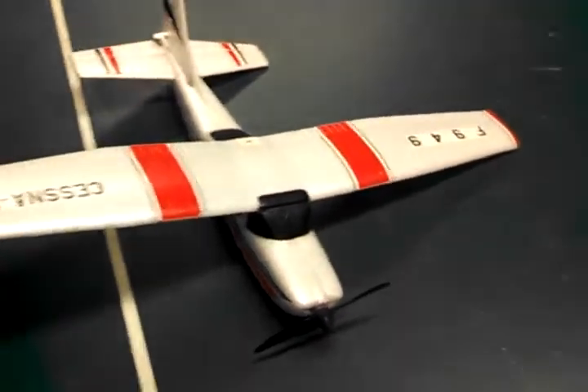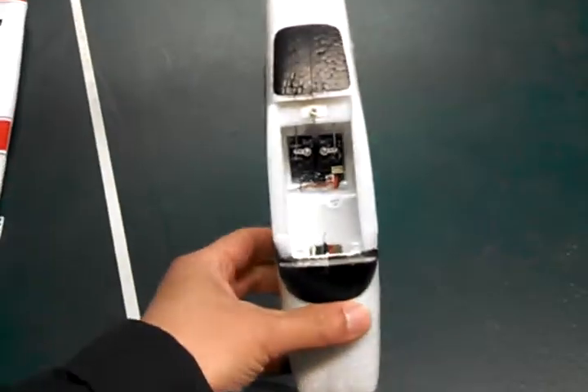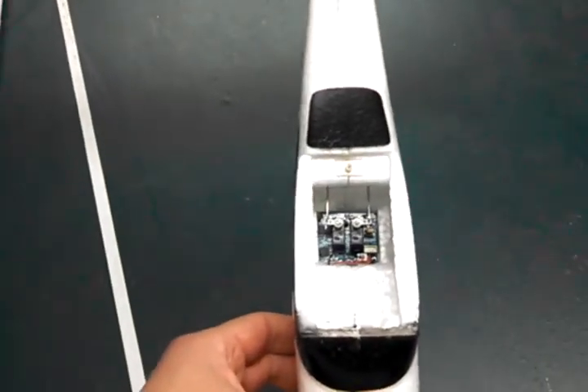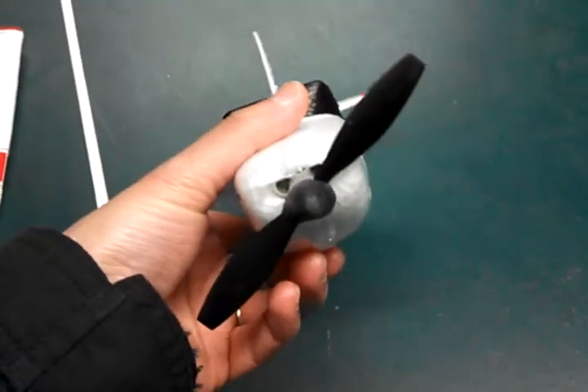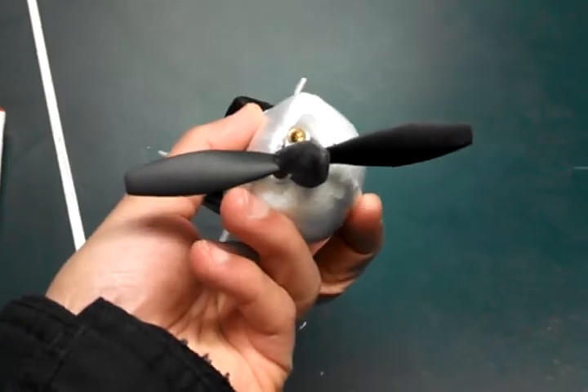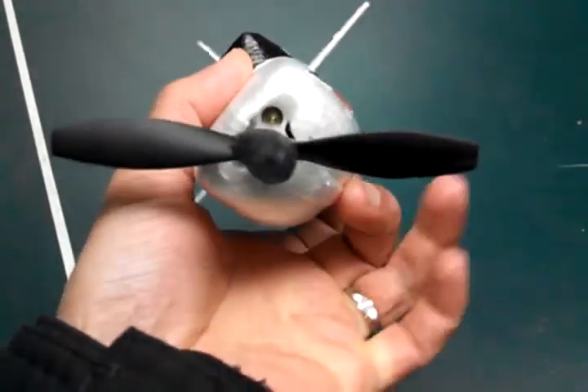This is the original plane as you can see. It comes with servos on it and a brushed ESC. It's a tri-motor configuration, meaning there are three brush motors in a gearbox.